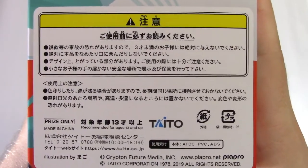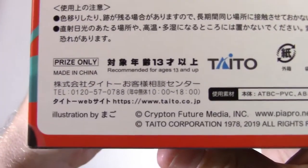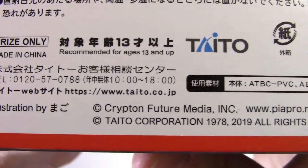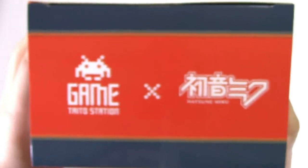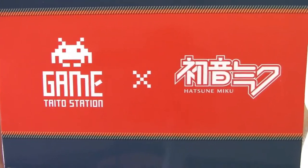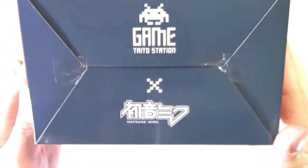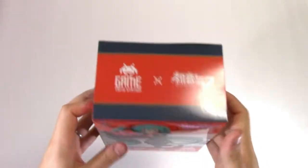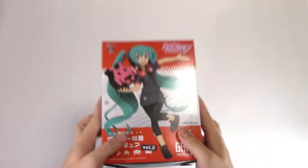Down here we also have our warning information — surprise only. And illustration by Mago down here as well. Moving to the top we have just Taito Station x Hatsune Miku, and then on the bottom we have the exact same information. So let's not waste any time and get this open.